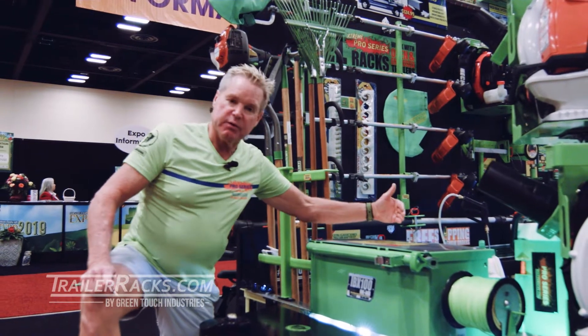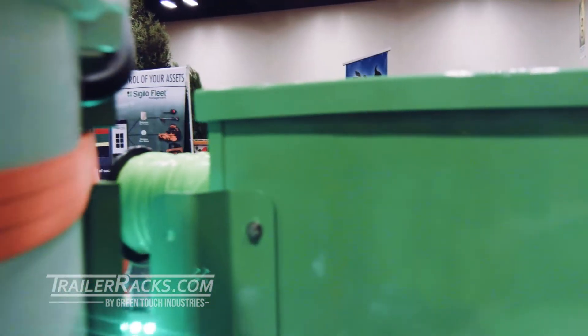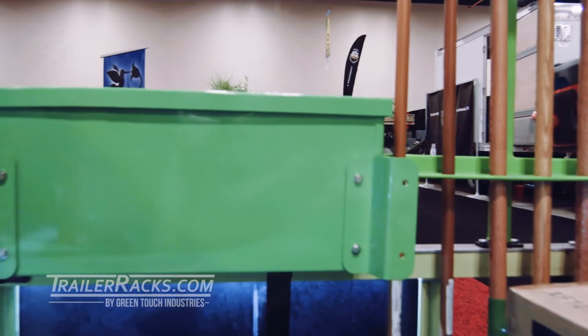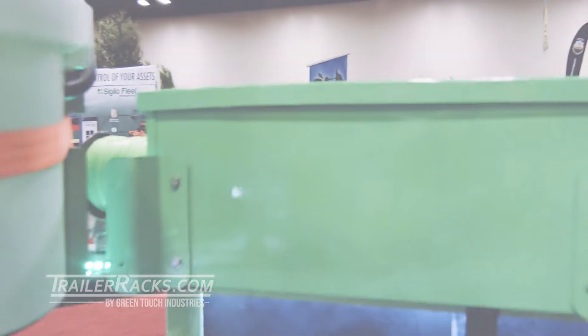On the back side, we have our new plates for mounting for the enclosed trailer. Those are a new addition that will actually help you install it a lot quicker and easier — kind of a one-man operation at that point.